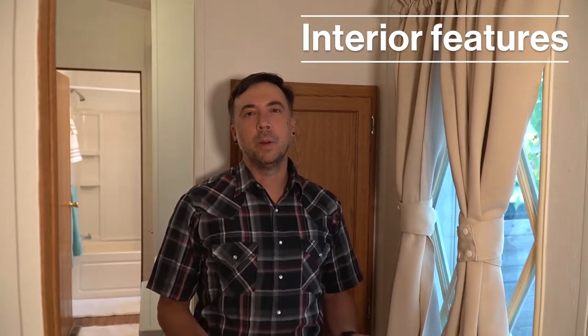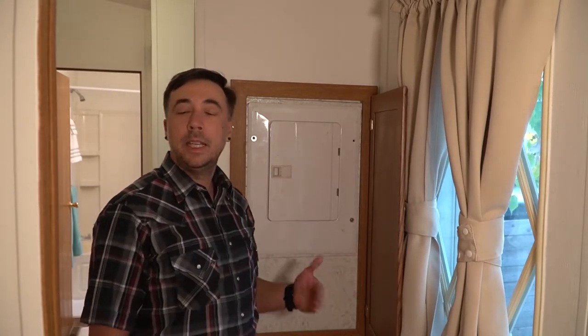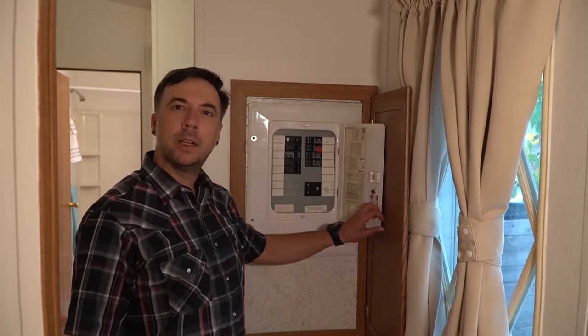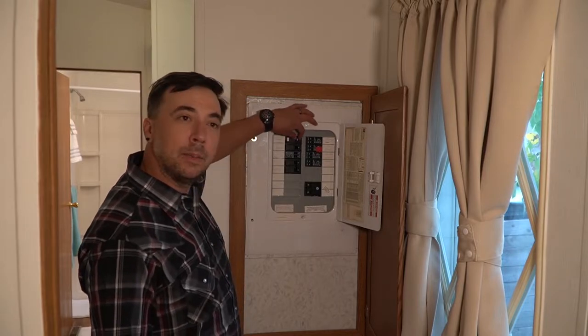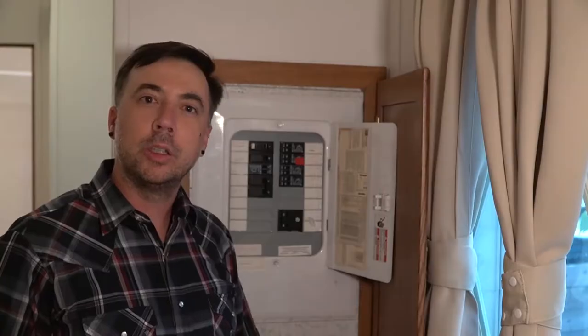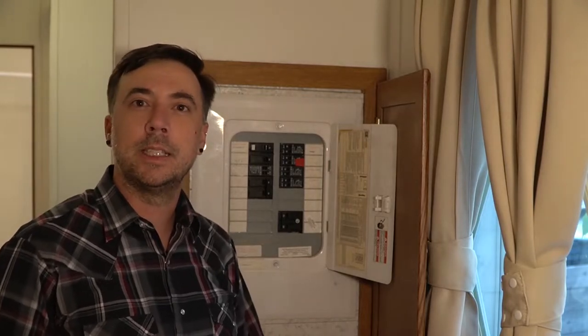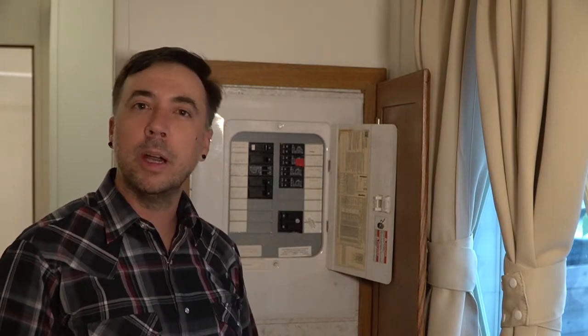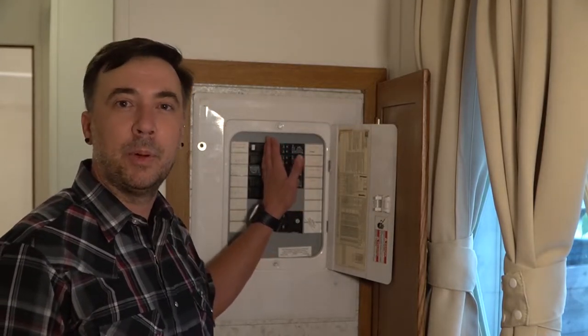Inside the home, there are a couple of very important things to know for health and safety. One is where your circuit breaker is — this one happens to be behind a panel in the hallway, but you may find one hidden in a closet in the kitchen. You should know where it is in case something happens with the electricity. If an outlet or a light stops working, come to the panel and see if a breaker has tripped. To reset the breaker, turn it off first and then turn it all the way on. If the problem still persists, you may have an electrical problem that a professional electrician needs to address.